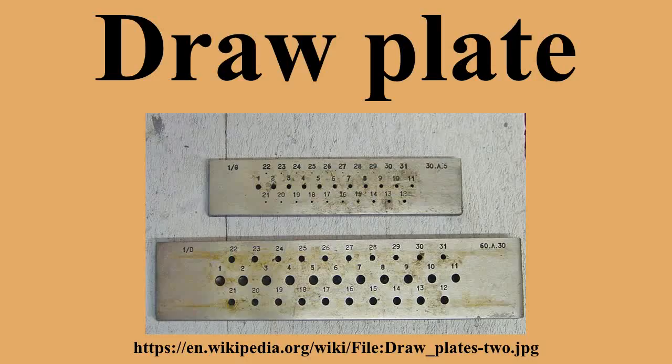Plates are available in many different sizes and shapes for drawing different shapes of wire, including round, square, oval, half-round and hexagonal. The plate has rows of holes drilled through it which are slightly wider at the back.